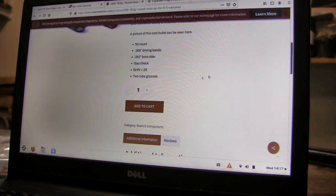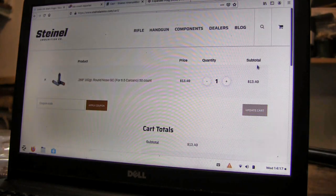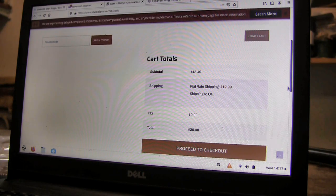So for 50 of them, we're going to add it to the cart and view the cart: $13.49. Flat rate shipping is $12.99, so that's $26. And you're going to get charged sales tax, so it's going to make it $30 bucks for 50 bullets. Well, if you send me $20 bucks and $10 shipping, I'll send you 50 of my bullets. That's the offer I've got going right now, as long as the supply lasts.